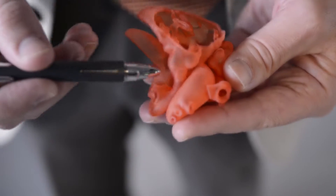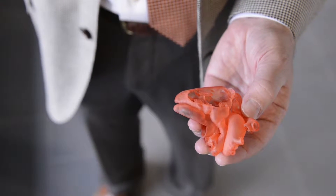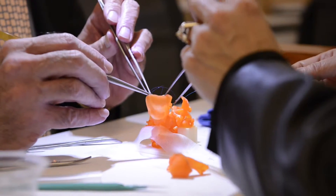It's a new way to train surgeons. This is actually the first time we've run a course using 3D models here at SickKids. And it's very clear that it's a great way to train for complex surgery.